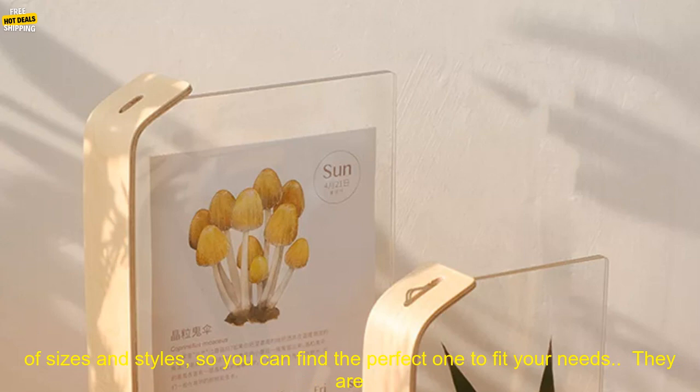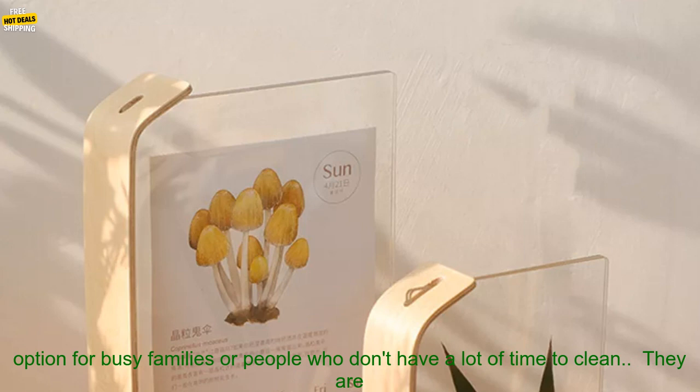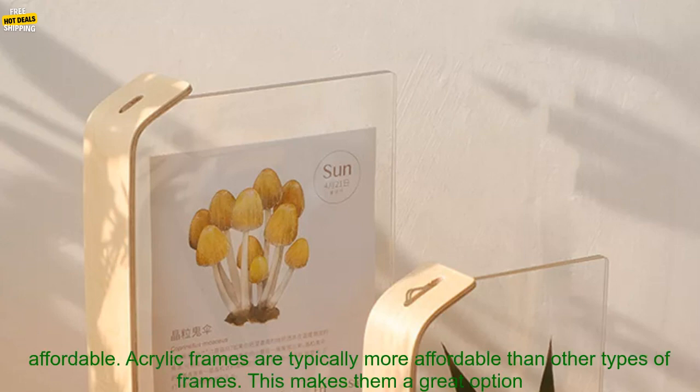They are available in a variety of sizes and styles, so you can find the perfect one to fit your needs. They are also easy to clean — acrylic frames can be wiped down with a damp cloth, making them a great option for busy families.